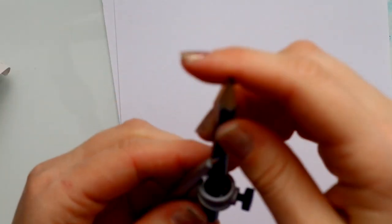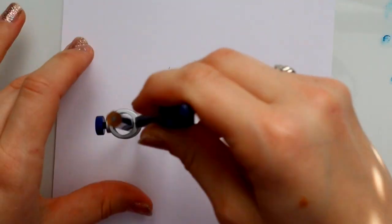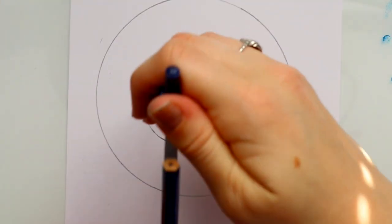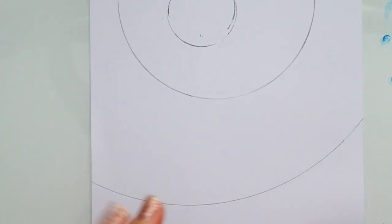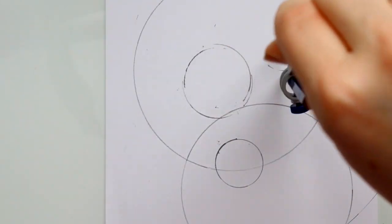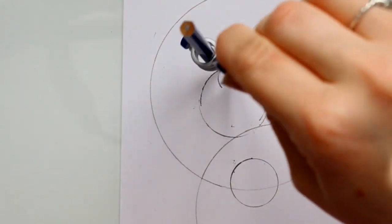I started off by figuring out how to use a Staedtler metal compass. I've used a protractor for a very long time, so it was really interesting actually using a real compass. I had one for my set design class a long time ago and barely used it — I used my scale ruler more. But it's really cool to have this tool to make the perfect circle. With my protractor I could only go so big, but now with the compass I can make really big circles all over my pages.